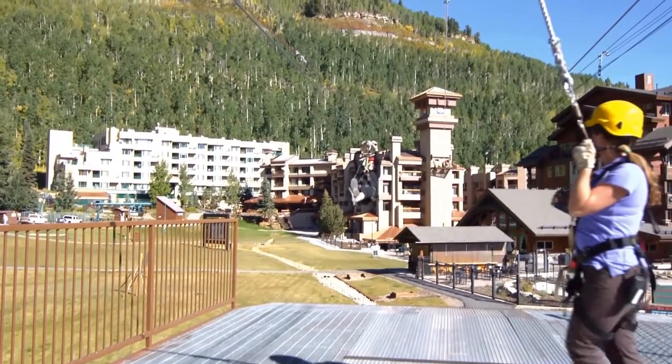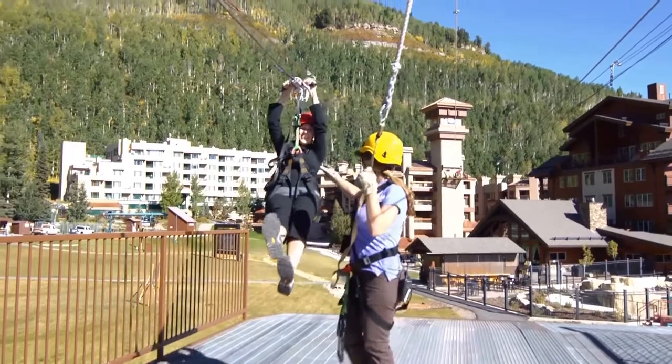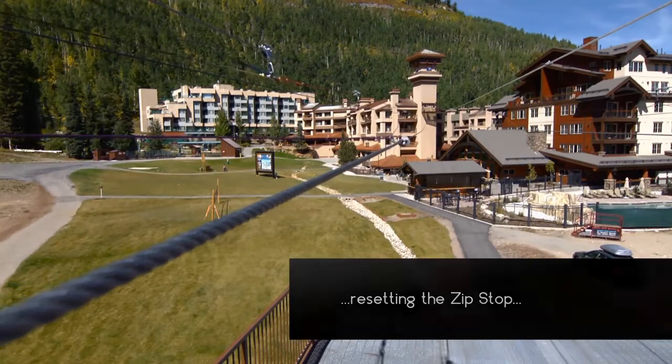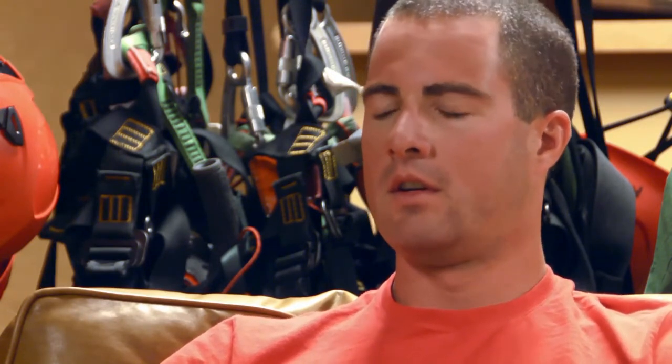Once you get to the landing, we take you offline and send you on your way. It's real easy to hook up every morning — basically just one triple-locking steel carabiner hooked to the webbing in the Zip Stop, and it's ready to go.